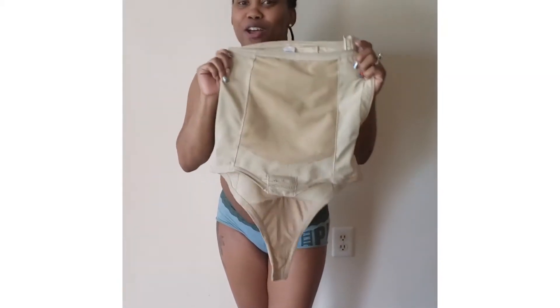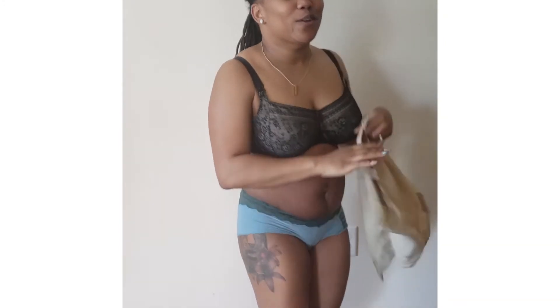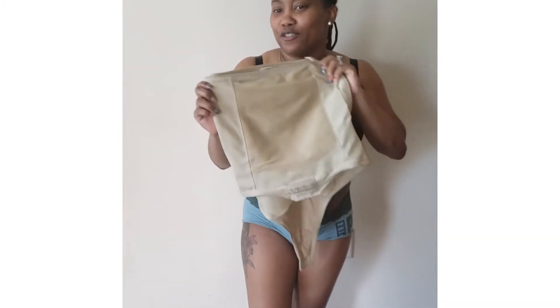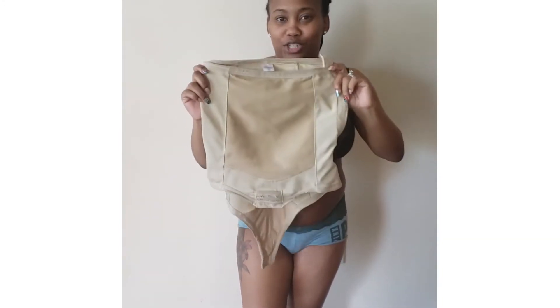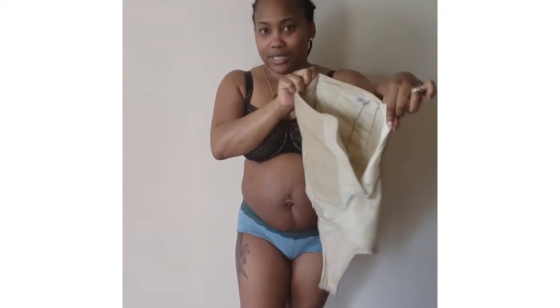Hi, here's my belt fit. I just had a baby three months ago, so I've been wearing this for three months and I just want to show you how it fits. So here's the belt fit girdle with the side zip.